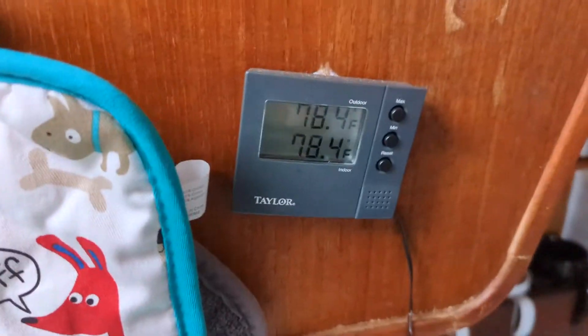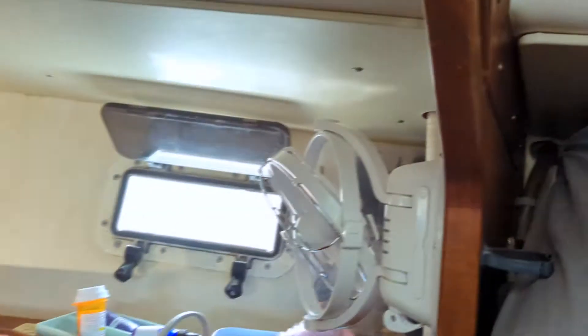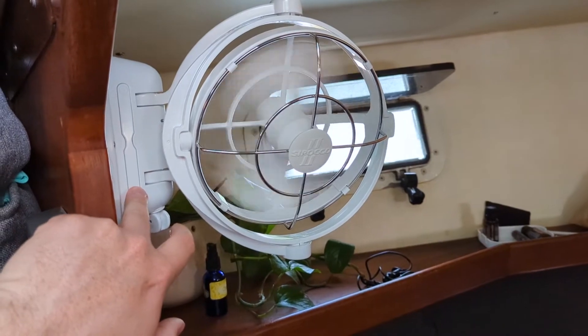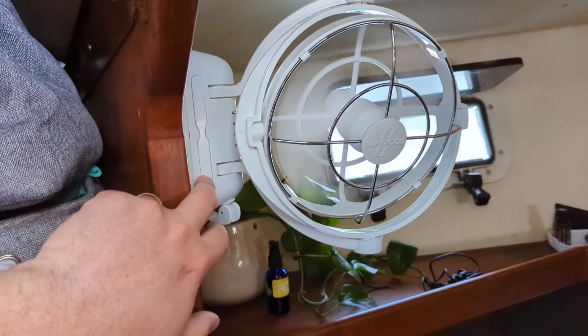In the last few videos when we've been talking about fans, I told you all about hot feet season - it is officially here. Check it out: inside the boat 78.4 degrees, outside the boat 78.4 degrees. Hot feet season is officially here. To combat that we have the fans, which have been working great - push button, lock in place, low speed, medium speed, high speed.